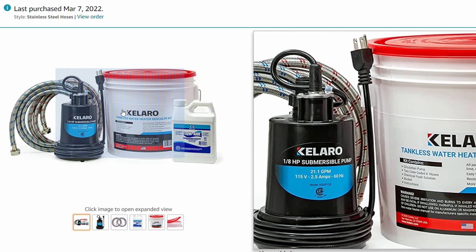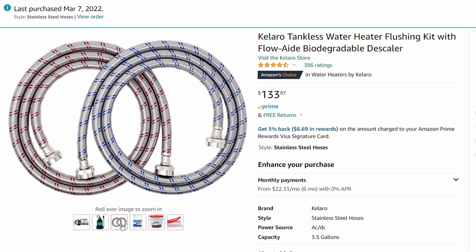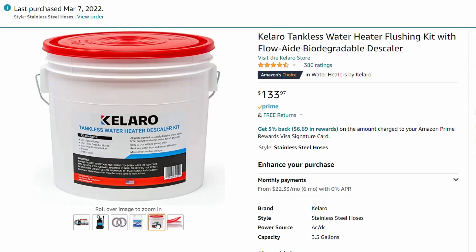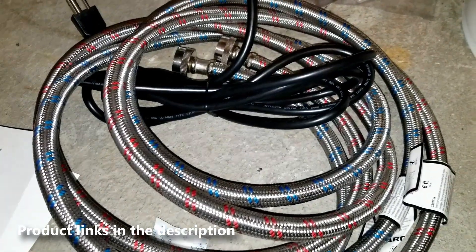To flush out my tankless water heater I bought a kit that has everything I need. The kit includes the pump, the hoses, and a biodegradable descaler. The kit comes with everything I need and it was shipped to me instead of me looking for individual components. I will leave a link to the descaler kit and everything else I use in the description.